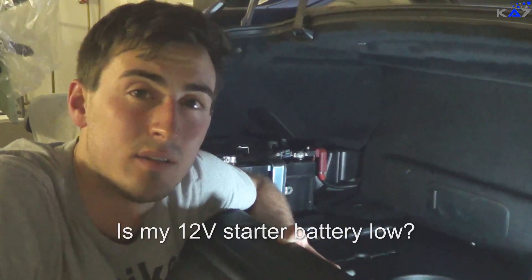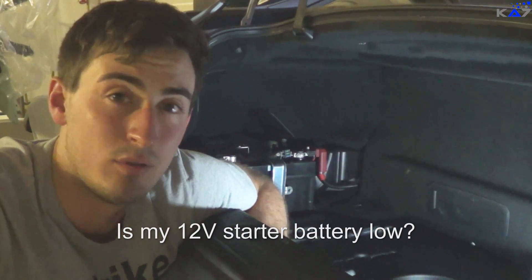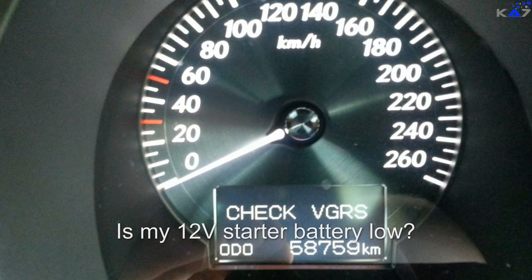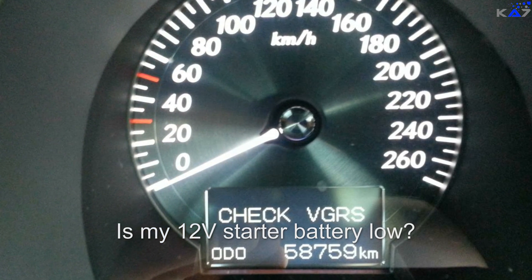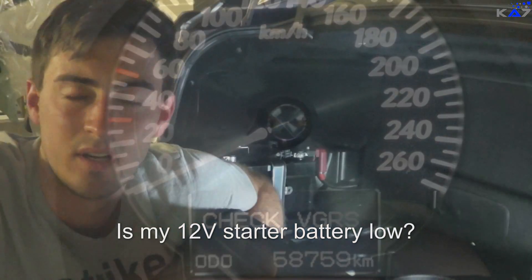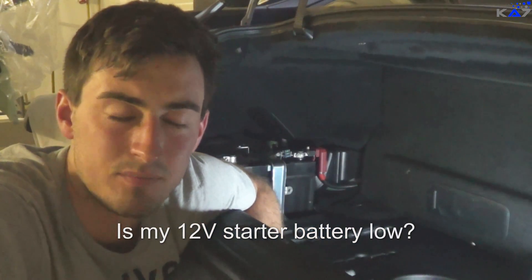So how do you notice that the battery is low or dead? If you try to start the car, the car is not starting and you get an error message in the display — check for GS or for GRS, something like that. That could be a hint that the battery is dead.